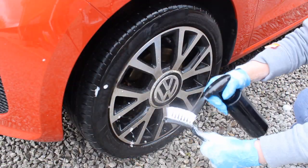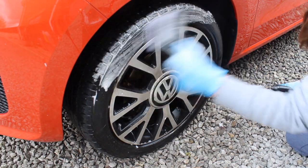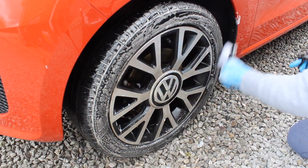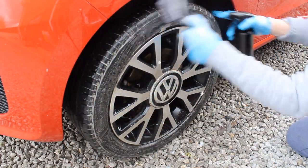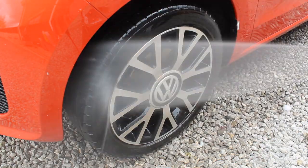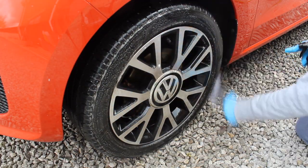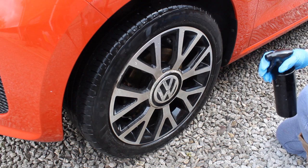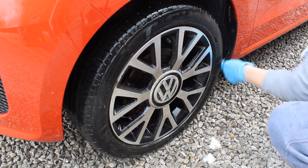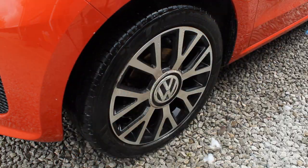Once I'd rinsed the car down after using that pre-wash, I moved on to the wheels to get those done out of the way. I used that Citrus Pre-Wash on the tires and arches too. I've got a brush here dipped in a little bit of Garage Therapy Wheel Shampoo, which I'll talk about in a minute, and used that on the tires — there was a good level of dirt coming off. I repeated the process of cleaning and rinsing three times until I was happy with the level of clean. I find this product really versatile — you can use it as a pre-wash on the paintwork and also on the tires and arches.